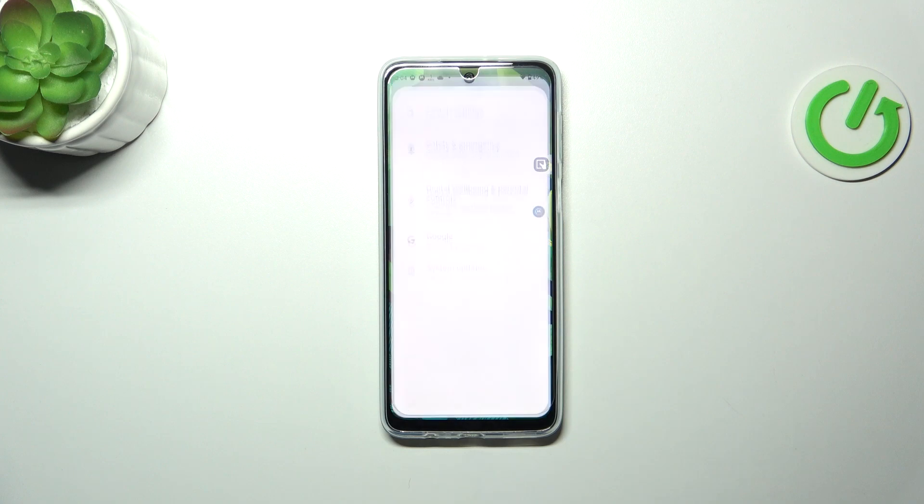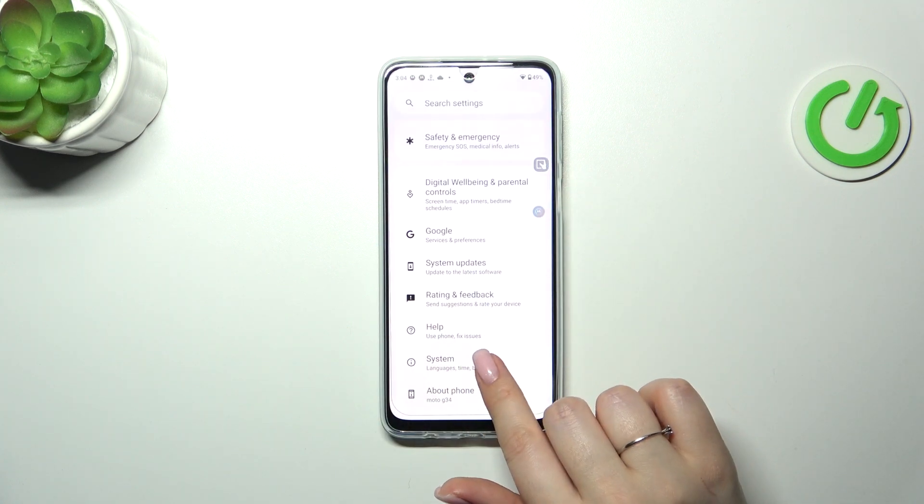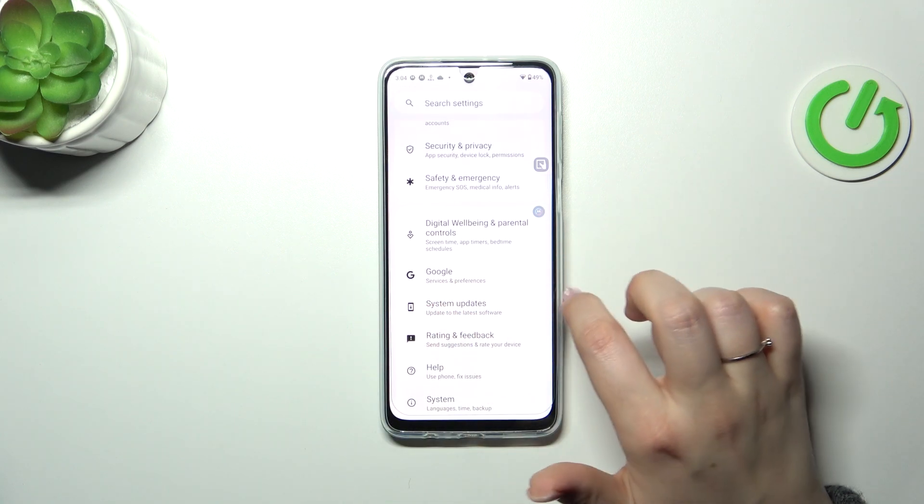So let's start with opening the settings and then we have to scroll down to the very bottom. Actually, not the system — here we've got system updates.